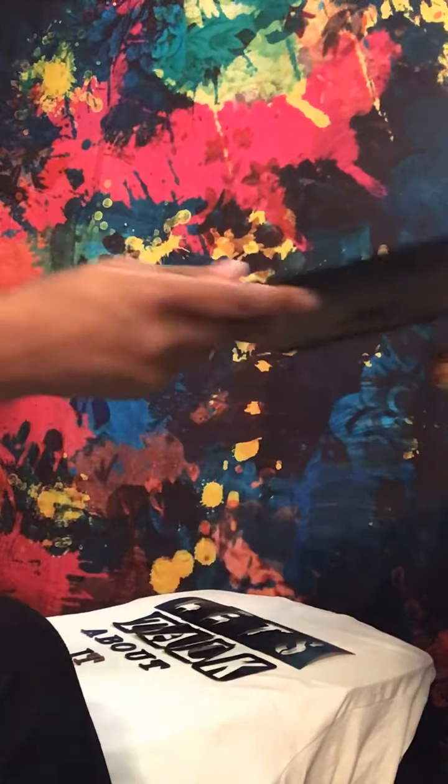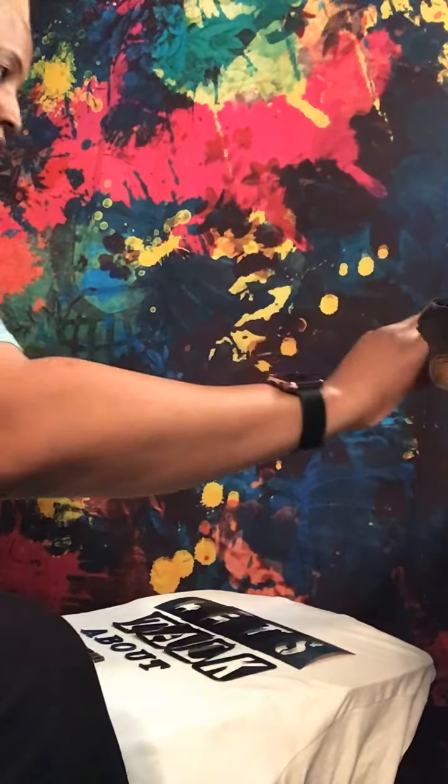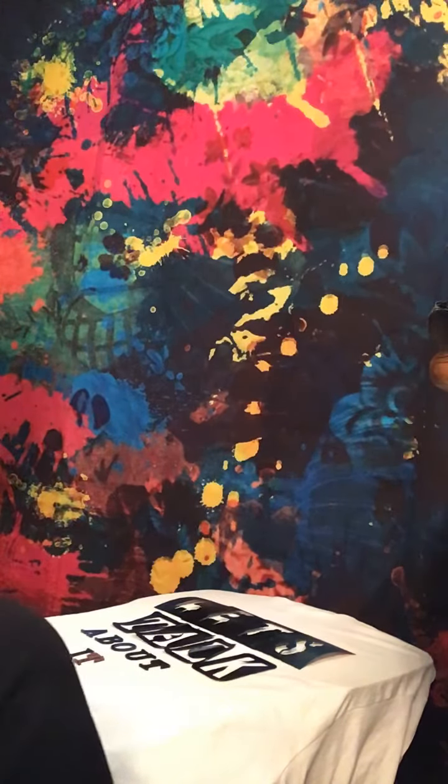I don't just do 'Let's Talk About It' — I do whatever people want on the shirt. I can do this, and you can as well, because I'm about to show you.